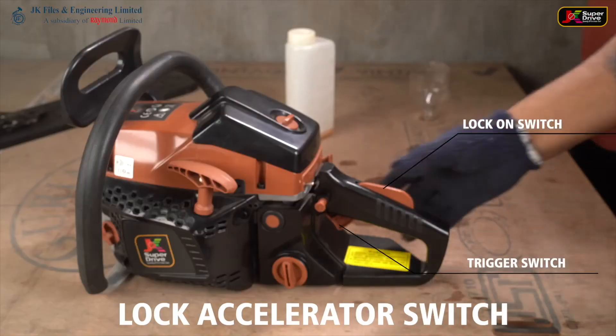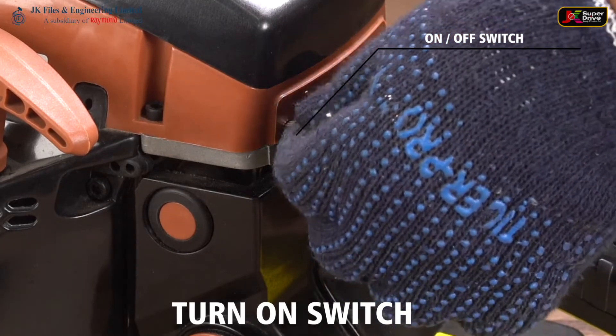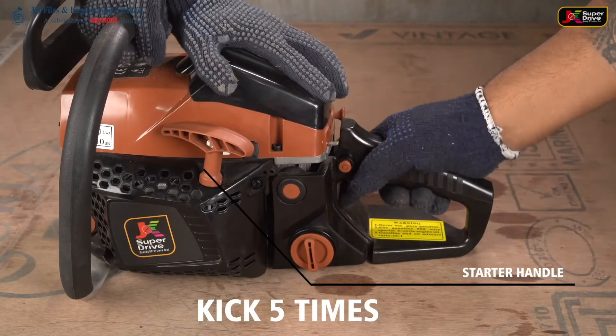Lock the accelerator switch. Turn on the switch. Push the choke button. Kick 5 times.